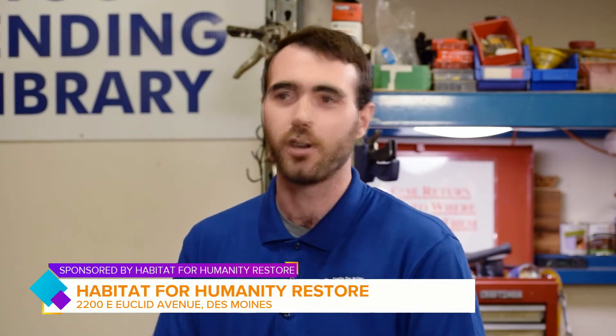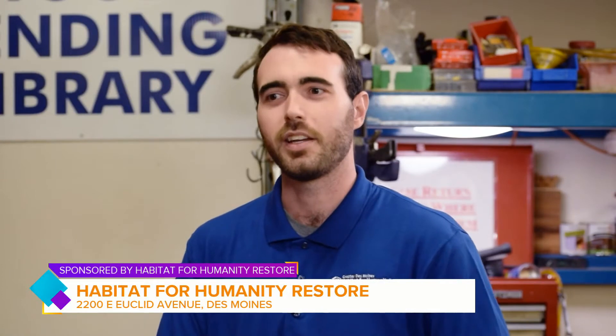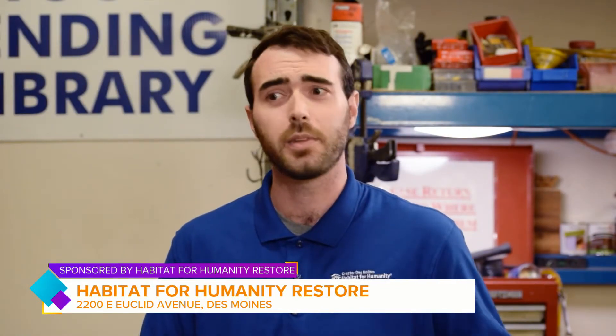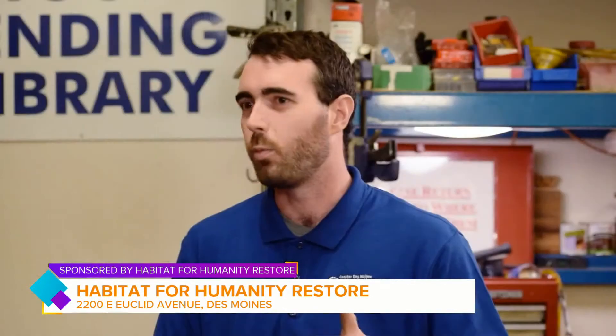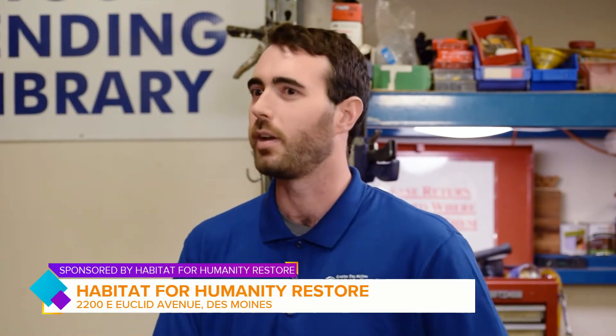It is free to borrow the tool once you are a member. Let's talk about renting tools in general — if people were to go out and rent, like say a rug cleaner for example, you're going to be dropping a lot of money just for a couple of hours. It starts at $25 a year for members, and going out renting something, you could easily spend $50 just to have something for four hours. Here, you can use that membership all year long and borrow tools for free once you're a member.